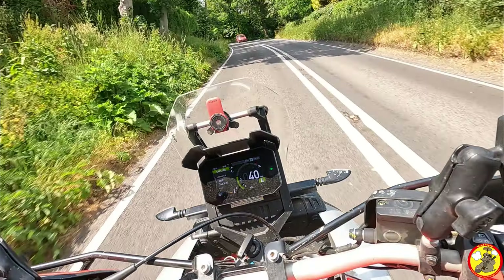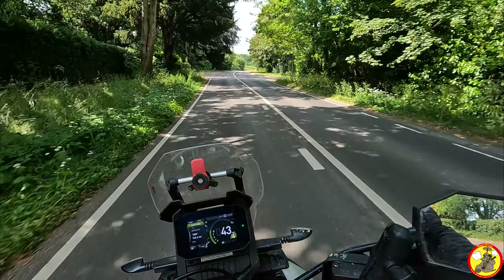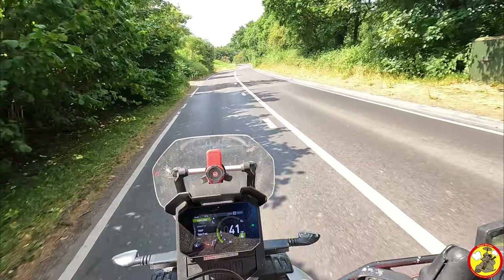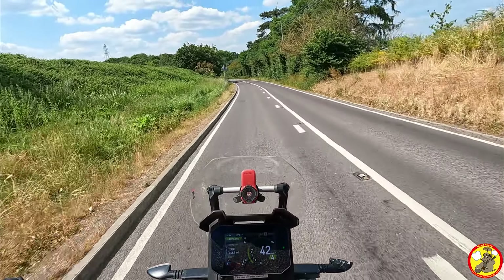This is just me filming the intro. Recently I broke a spoke on this — I'm not quite sure exactly when it happened — but it was picked up in the annual service I had down at Brighton Moto, who are the people I bought the bike from and who I trust to service it.